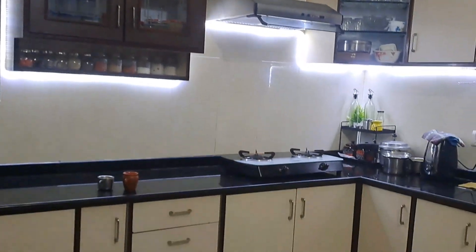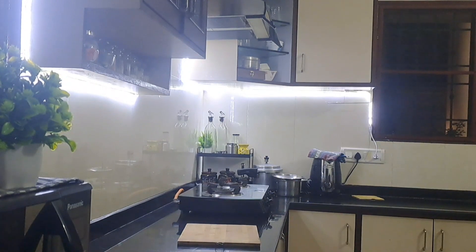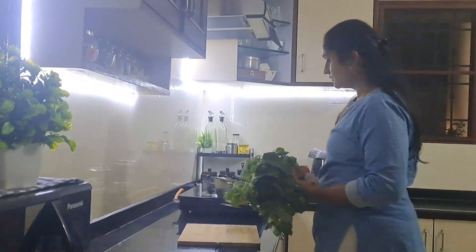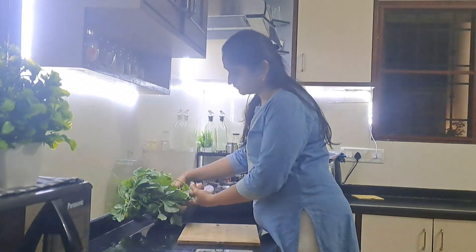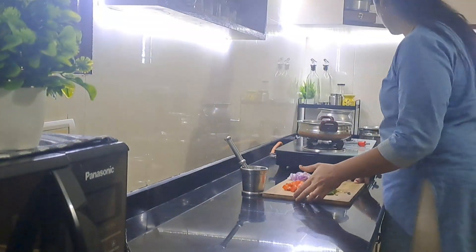It is a cream color and a light stick with a white color. I will use the recipe to make it bright and light. If you use the ring light, you will be disturbed.